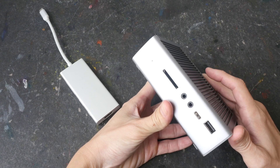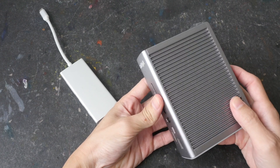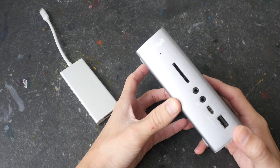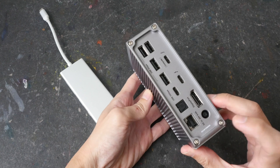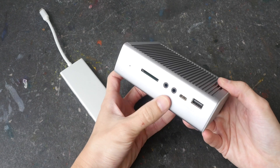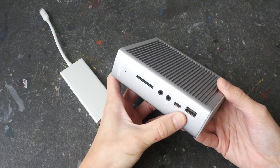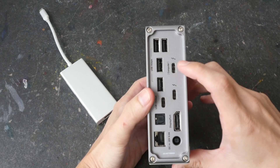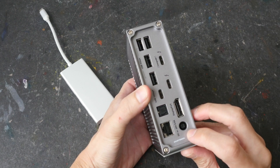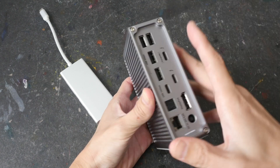A USB or Thunderbolt 3 dock or hub like this — this is the CalDigit TS3 Plus Thunderbolt 3 dock — is powered by external power. You can see there are many ports here: USB 3 Type-A, Type-C, SD card reader, Thunderbolt 3 ports. With external power it can power all these ports.